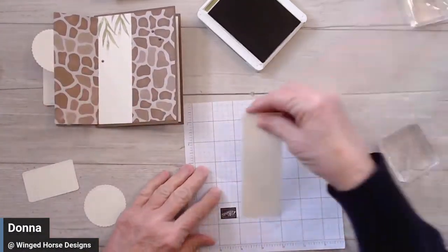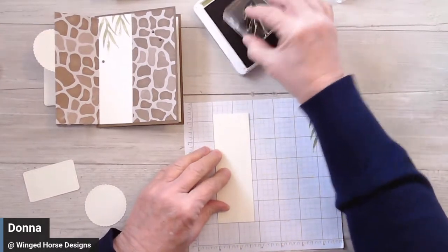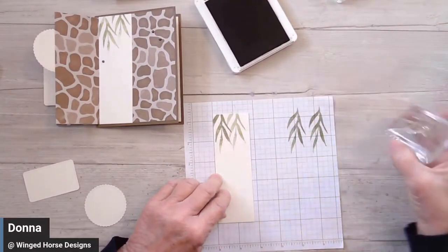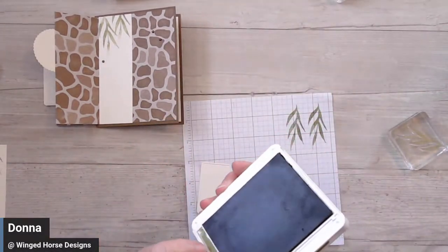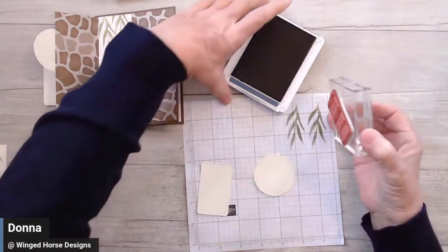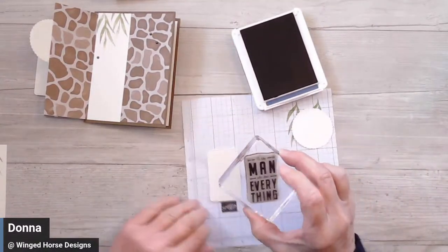Let's stamp this panel here — all I did was put in some leaves. I'm going to stamp one a little bit darker than the other. Let's set that aside; we're done with the Old Olive. If you enjoy these videos, I would love it if you would like, comment, and share. So I'm going to stamp 'to the man who does everything.'